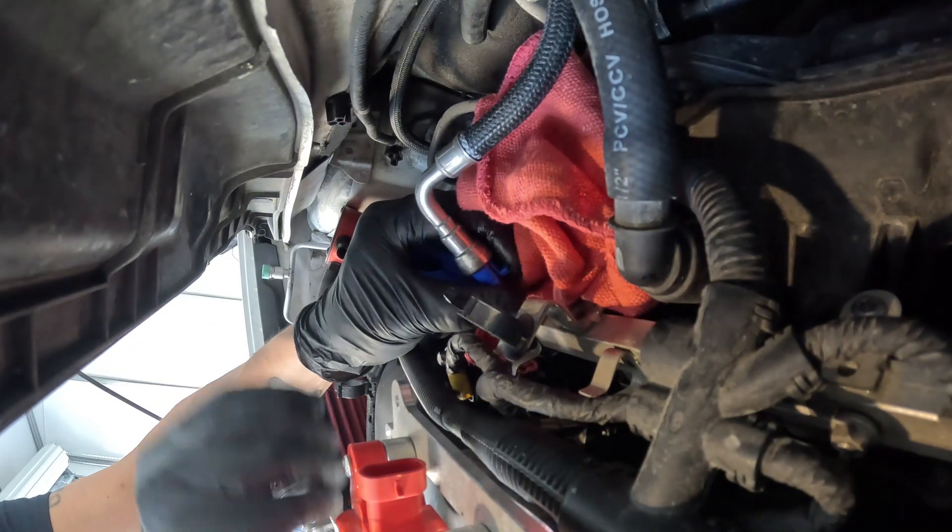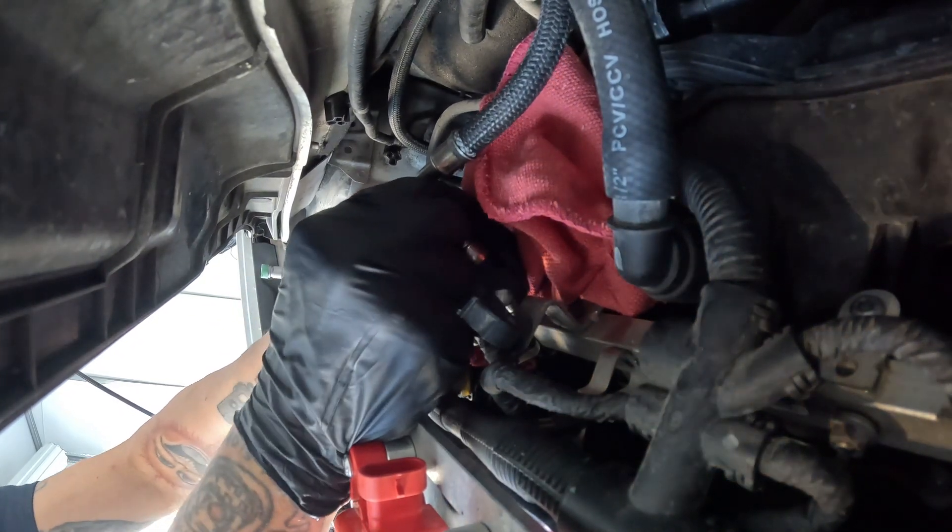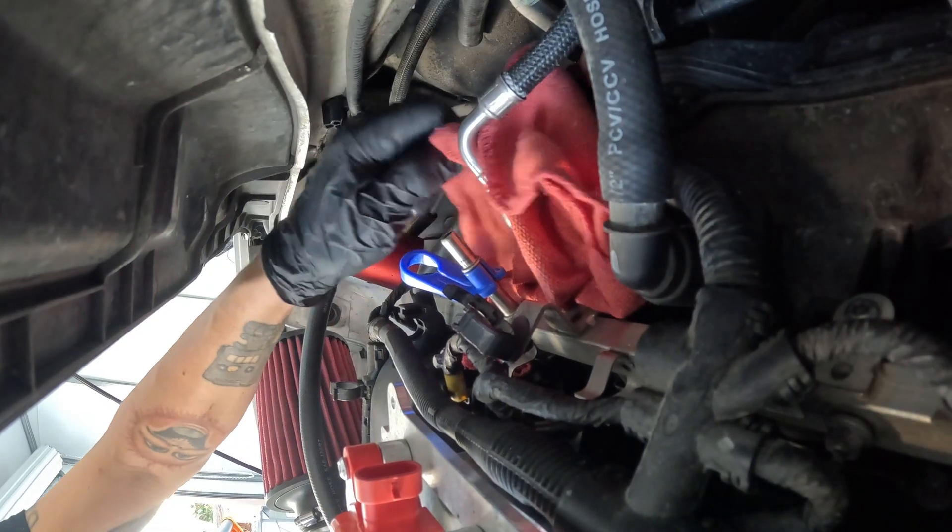Put a little rag here to catch any fuel, put our fuel disconnect tool in, and go ahead and pull up. The line will just come right off.